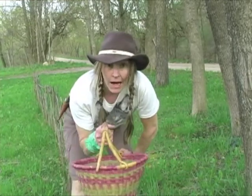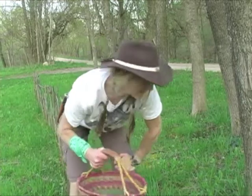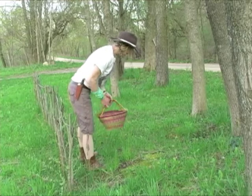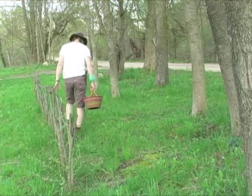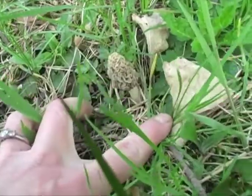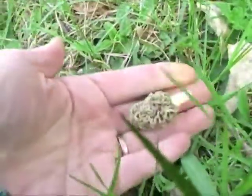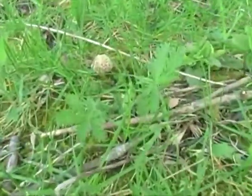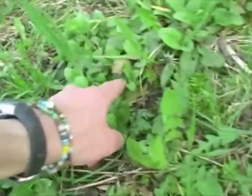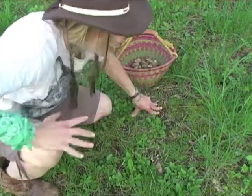Believe it or not, this is the spot right off our country road here. It's goofy, but I have found morels here before. And I brought my basket — I'm feeling optimistic. One time I mowed this area and I mowed some morels — I was like, oh no! That's how I found them. I found one! Yay! See there? White one. One there, little one there, nice big one there. Love these white ones — they stick right out. And there's another one, and two more! I see morels! It's like a miracle!